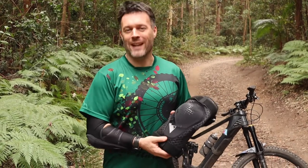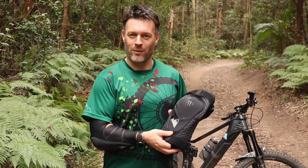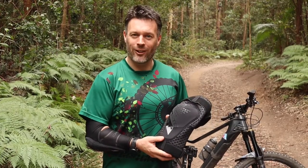Sizes available are two sizes: small/medium and large/extra large, so they should suit everyone. Thanks again for having a look at our Enduro knee pads.